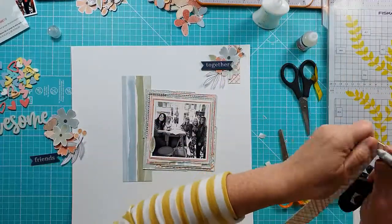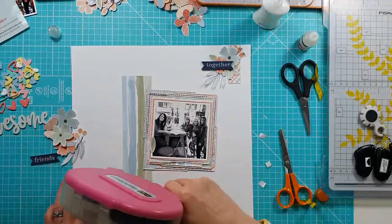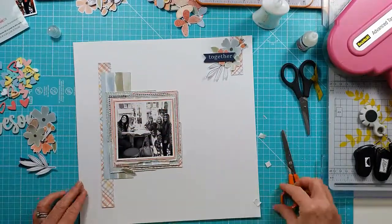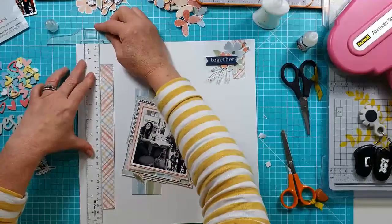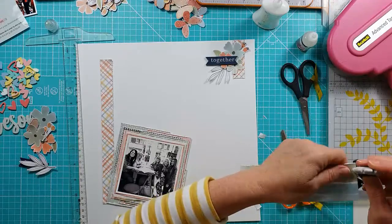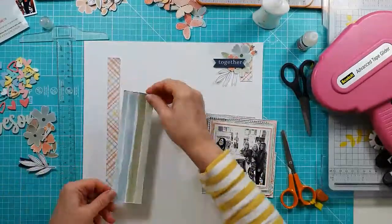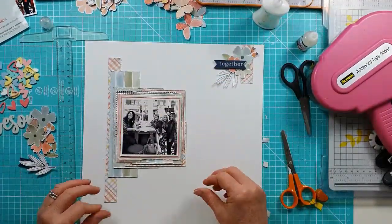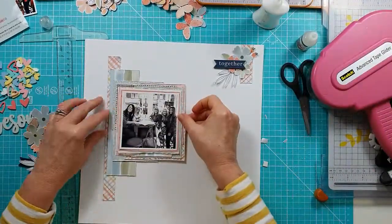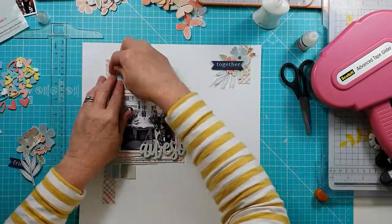I'm taking the other cluster and getting those stuck down. I'm distressing the edges of these two strips before sticking them down flat, and then lifting the edges. I'm getting everything into position so I can lay down the photo. I actually counted up the number of layers on that photo and I had nine different patterned paper layers, including the tissue paper — quite a lot, but I really love the look it gives.